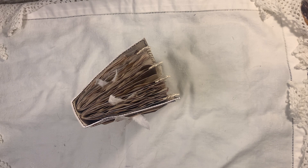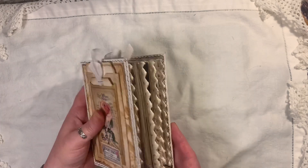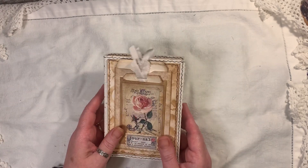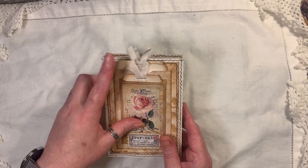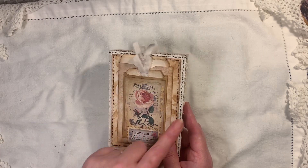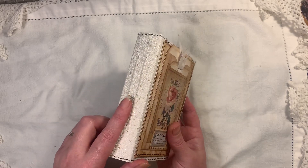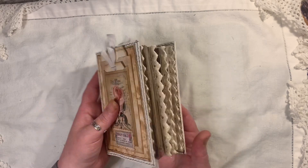I ended up with a ream of A5 paper, so I've done a little journal. It measures six inches by four and a quarter, has a one and a quarter inch spine, two signatures, and 96 pages front and back.